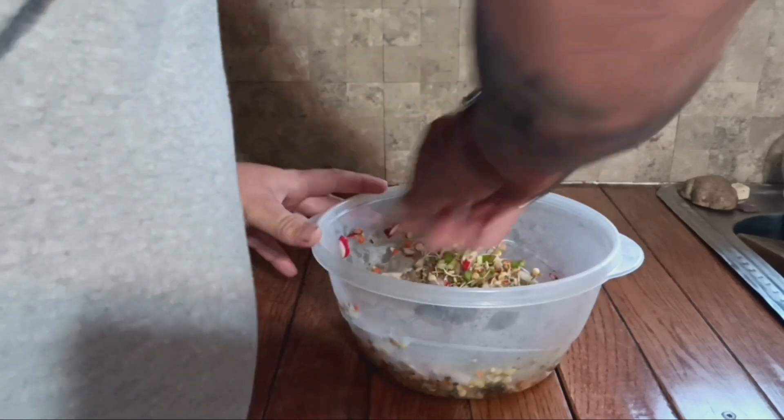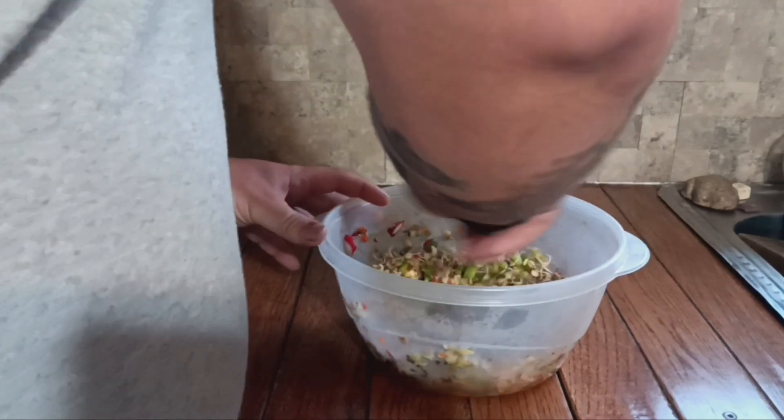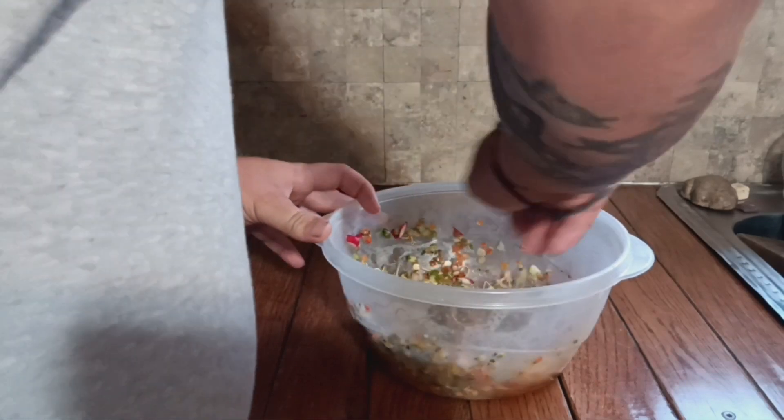After you've got everything mixed together really well, go ahead and throw it in the refrigerator for about 20 to 30 minutes so it'll cool down and all the flavors can really blend together well before you eat it.